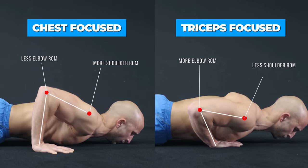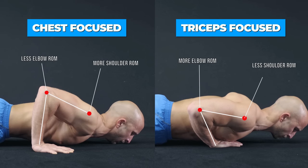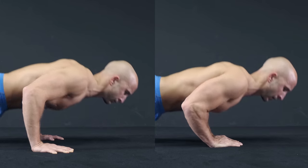So even when you use a more narrow grip, make sure to fully extend your elbows and retract your shoulder blades at the bottom — at least when your primary goal is to target your chest.